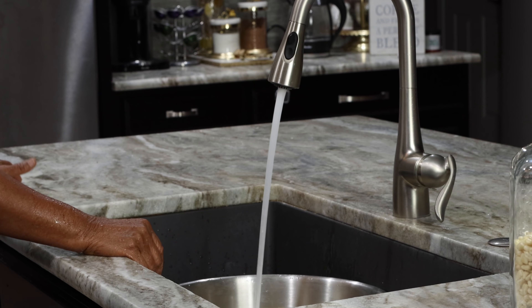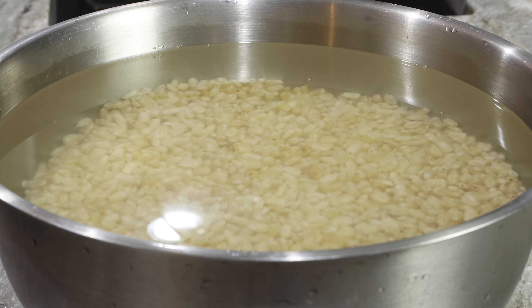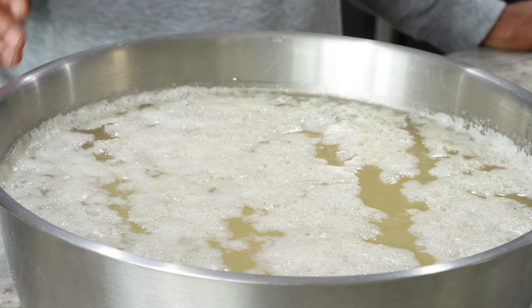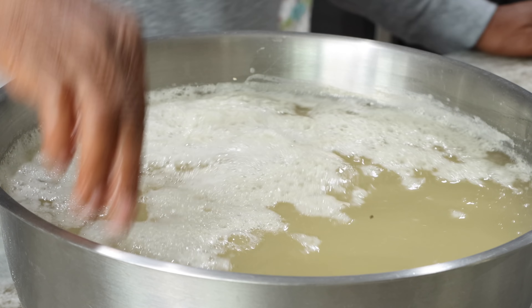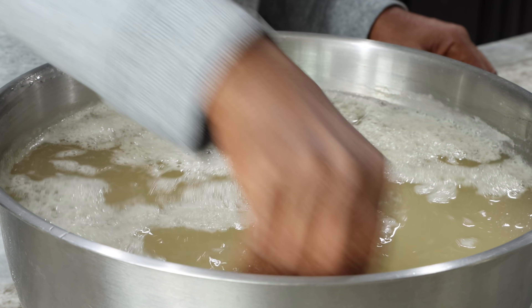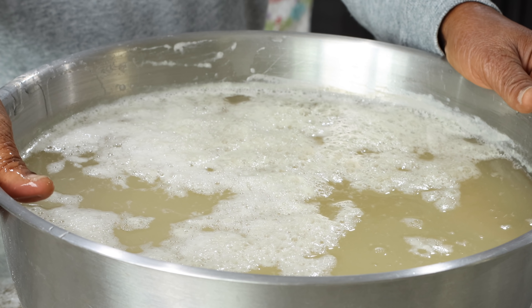Once you are satisfied that your corn is thoroughly washed, you're going to fill the bowl with some more water and set it aside for three days for your corn to soak. It's been day three — three days later. This is how the corn looks. The bubbles on the surface — it's a little bit slippery or slimy. We are going to wash this now.